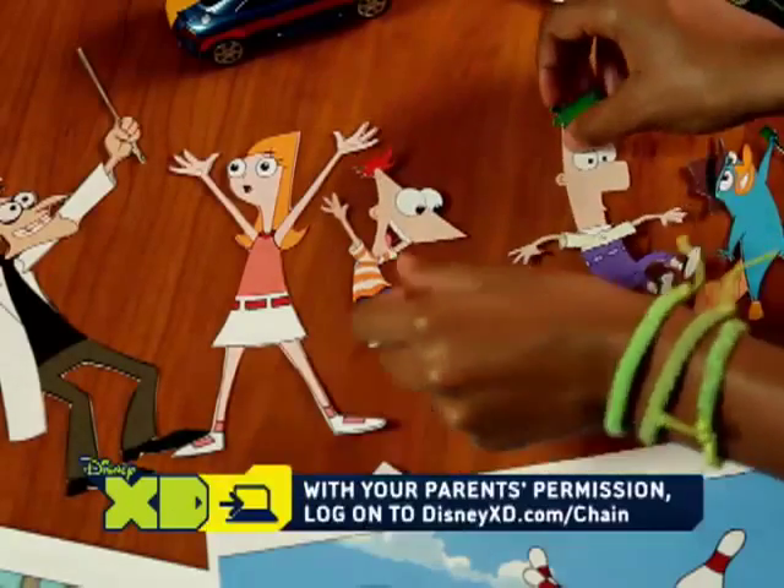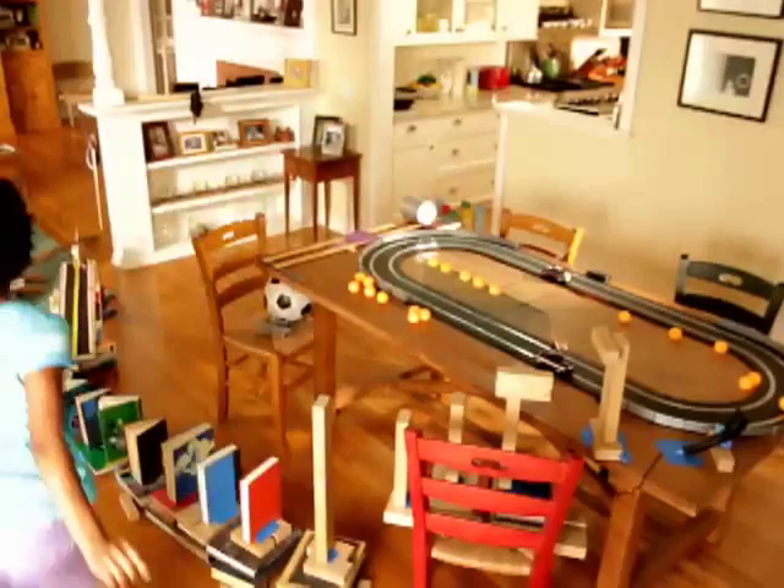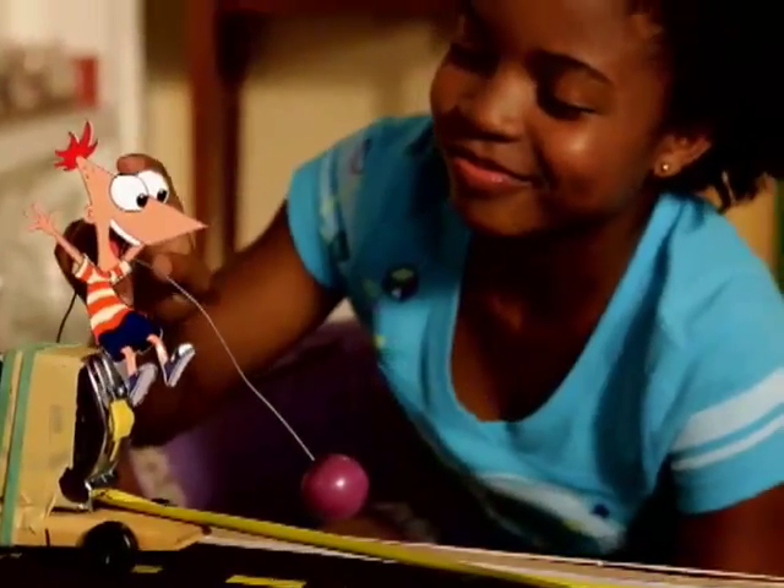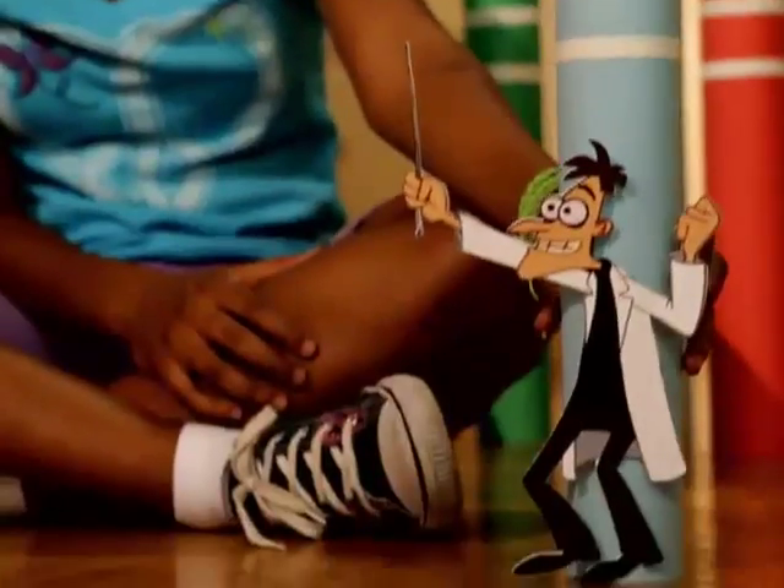First, I went to DisneyXD.com slash chain and downloaded these cutouts. Then I got the ball rolling. A can will roll across the room, taped to this ball, which should release Perry on a rope. Phineas has a cool tape in your car, and Ferb's got this rad ride. And Doof will get plowed with the pennies. Let's do it.